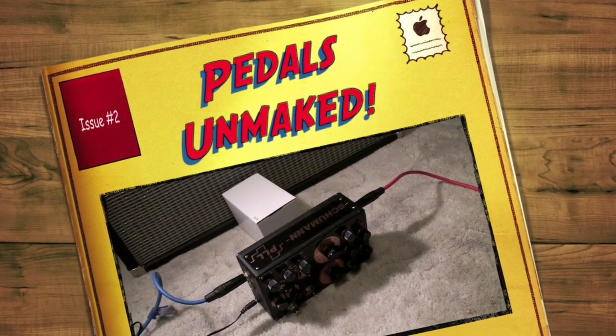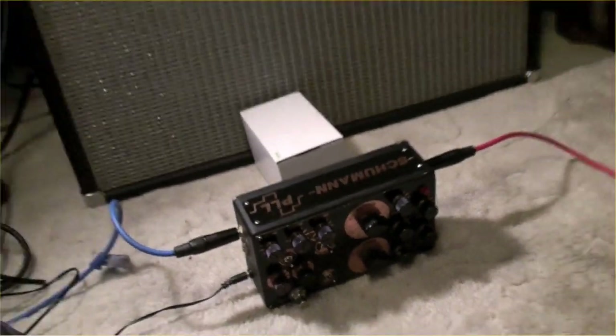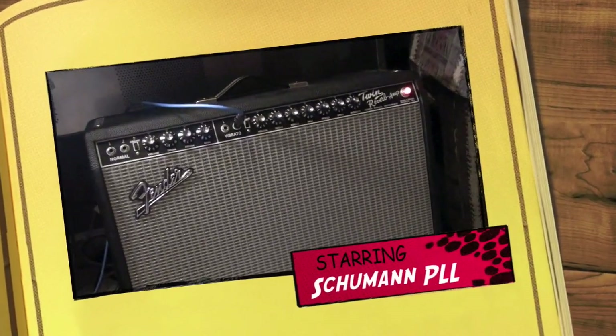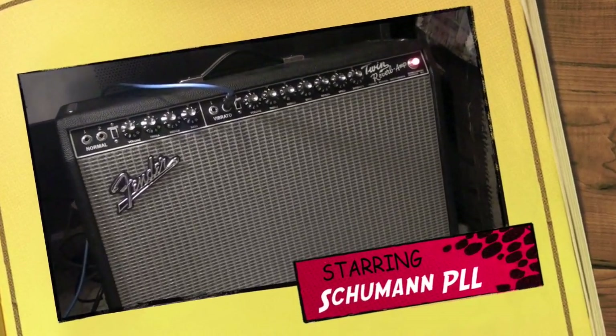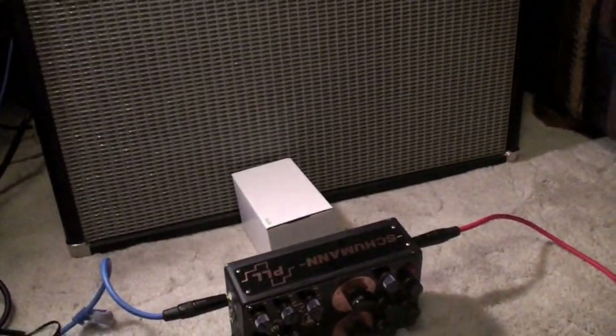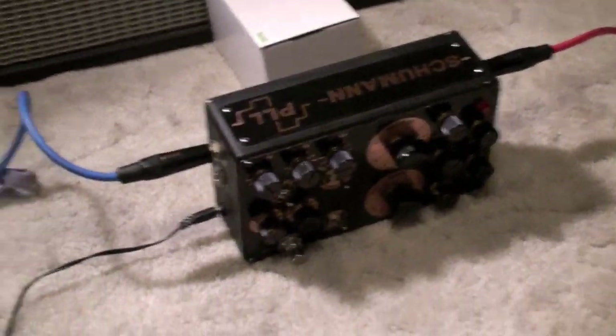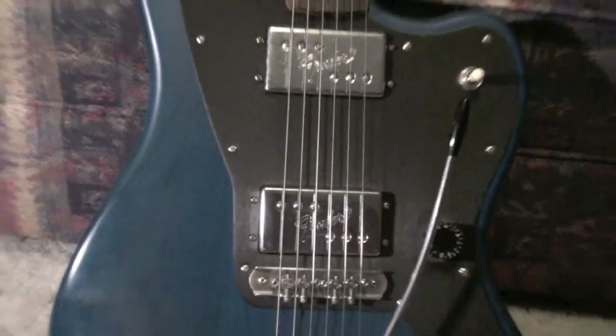Alright, this is the next in my series of Shuman PLL demos. So we've got today a Fender 65 Reissue Reverb Twin. It's set on way too low of a volume for it to really be sounding amazing, but my wife's home and she would kill me if I started getting way too loud.